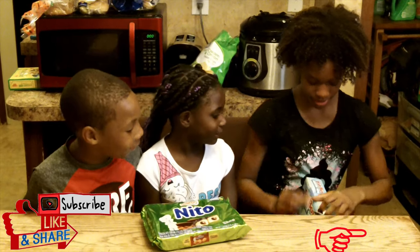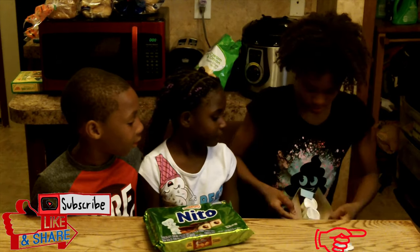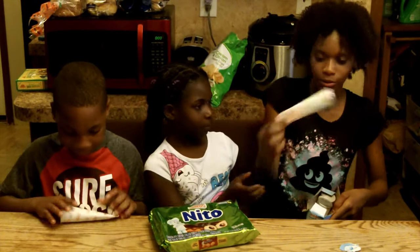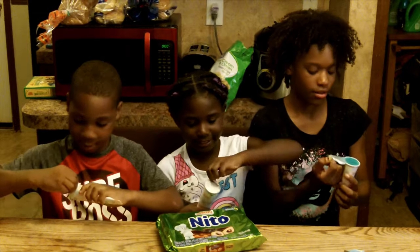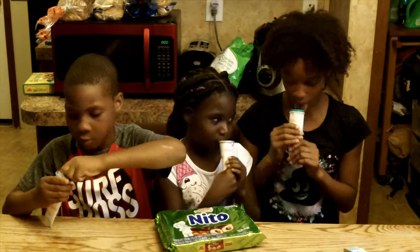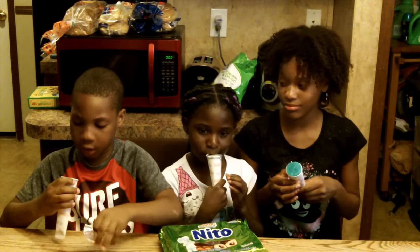Yes, let me try it. All right, first one. These look good. Okay, three, two, one. Mine is blue. Why did you like them?